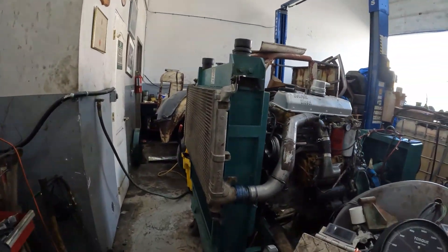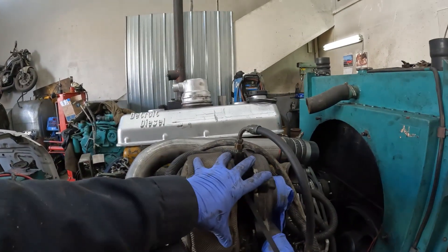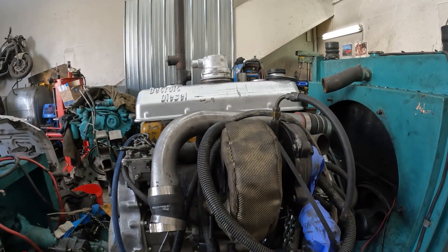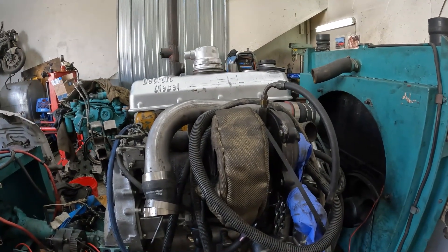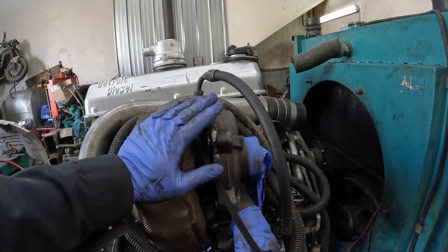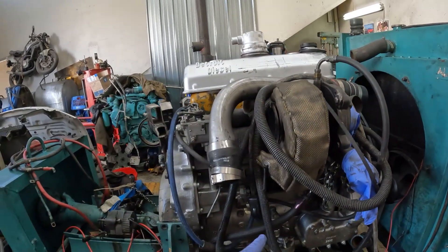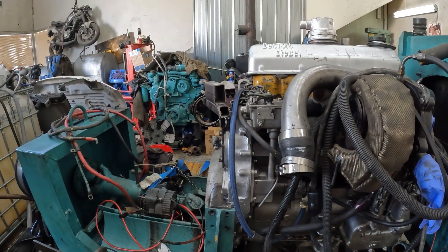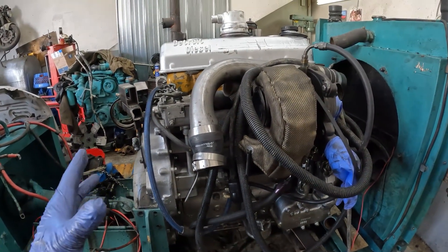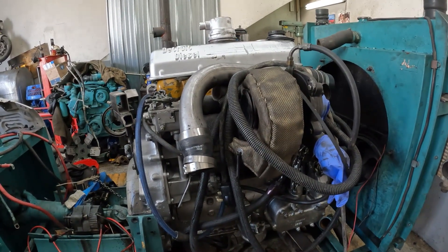At 20 psi that unloads the blower. The last run we made with this turbo — it's off the 6.4 Power Stroke — it made 282 horsepower peak and about 715 foot-pounds of torque. So I've got the base numbers for the Pulsar and this turbo. I have a known number without the bypass and standard timing. We'll advance the timing one tooth, run it, compare the values, and then introduce the bypass so we can separate everything and keep the numbers straight.